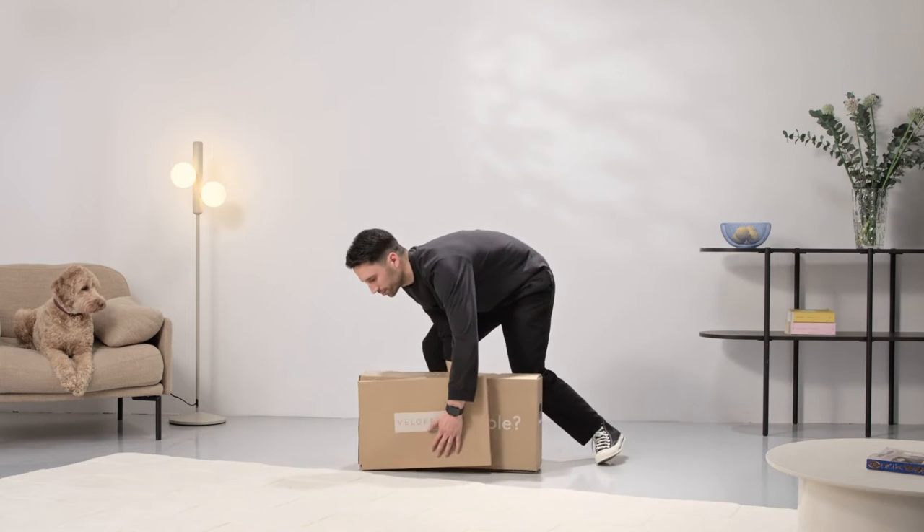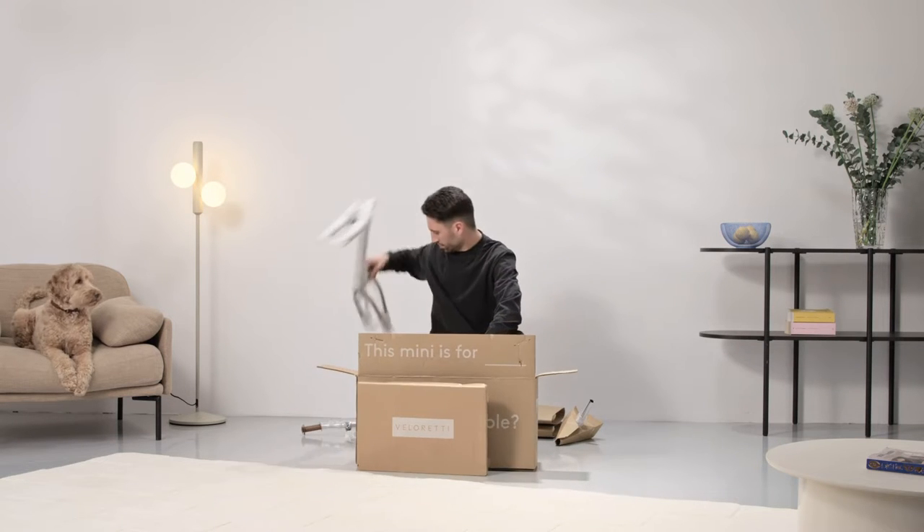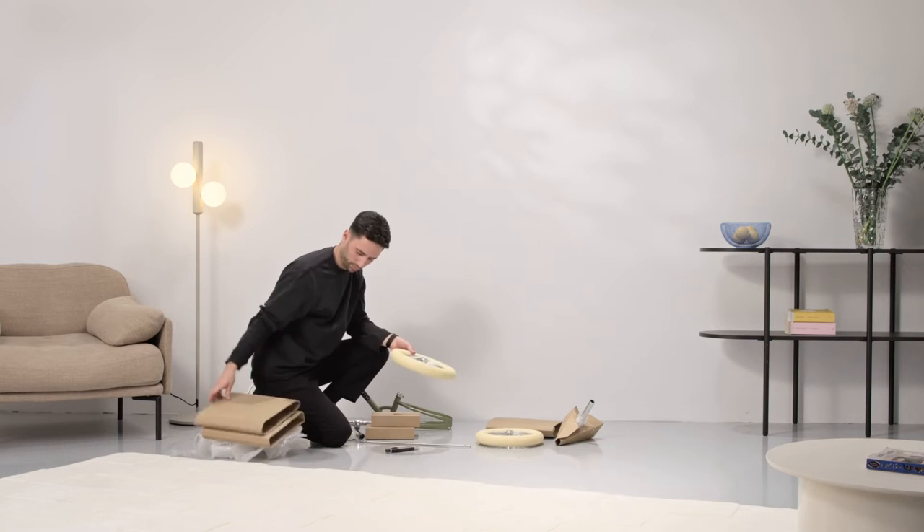Let's assemble your new Valerati tricycle. Carefully unbox the bike and check for any damage. The main box contains your additional accessories and a toolkit for the assembly.